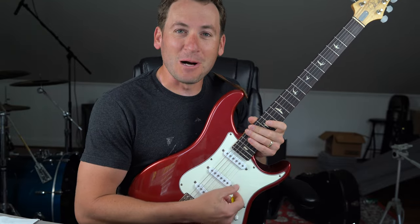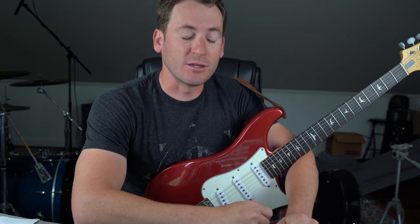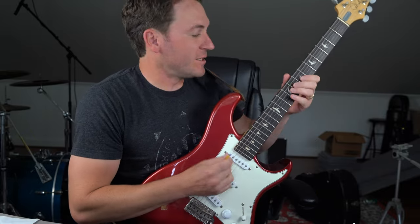Ladies and gentlemen, Michael Palmisano here. I hope you're having an excellent day. For those of you that have been watching my channel for a long time, you know that I am a hybrid picker. But the thing that I never hear people talk about is why you should be a hybrid picker.